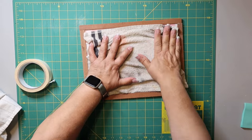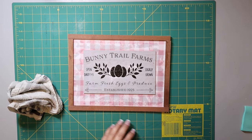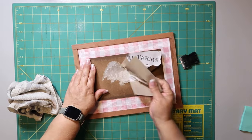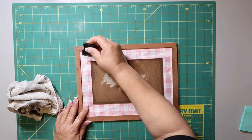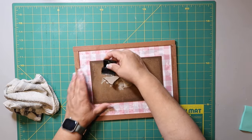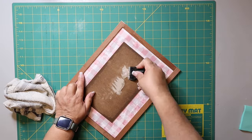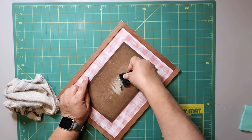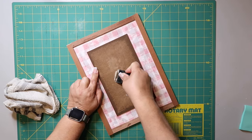I've taken a rag that I've gotten really wet and I'm just pressing it down on the sign, letting it sit for a few minutes. When I go to remove the paper, it comes off a lot easier. I use my little scraper tool from Dollar Tree to scrape off the rest, and I also lightly score around the paper — around that gingham pink part — so water can get in underneath and help loosen it up more.